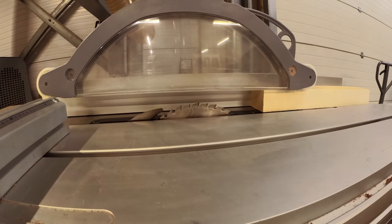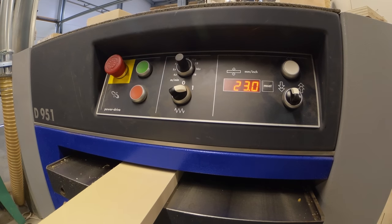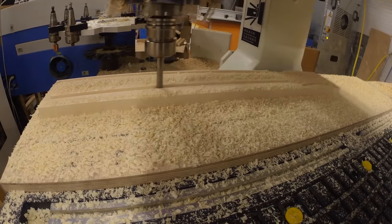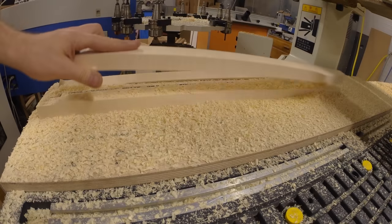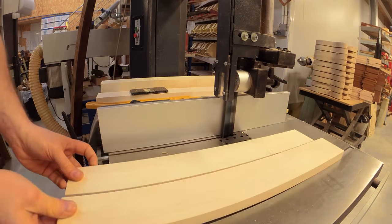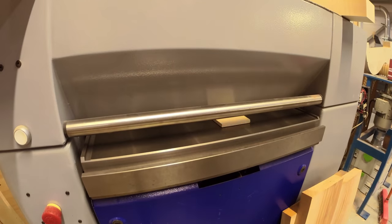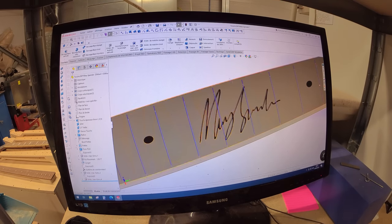In a similar process to the body, the wood for the neck is selected — we're using flamed maple — then cut and planed before being machine cut. The area for the truss rod is also milled out. The fingerboard is cut out on the bandsaw and also planed. Using computer aided design, the signature that will be inlaid over the 12th fret is lined up and checked.